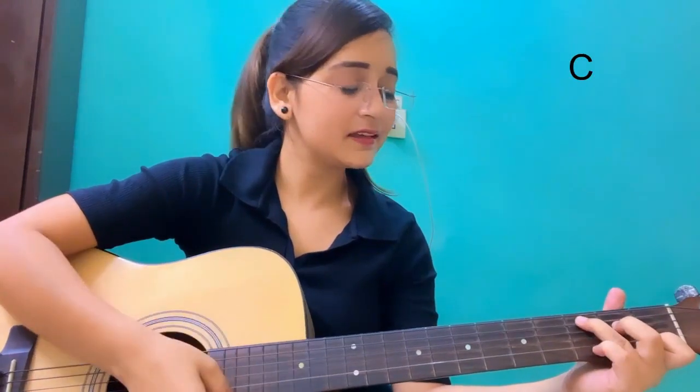The chords are: D major, E minor, C major, A minor, and D major. Then G major, E minor, C major, A minor, A minor, and D major.